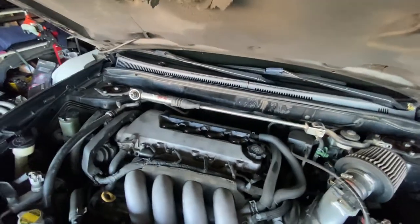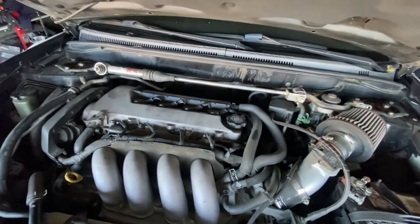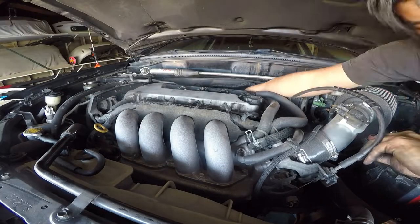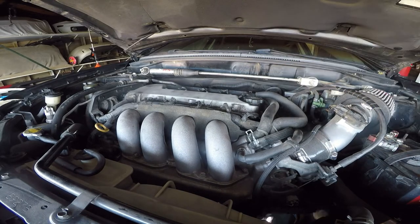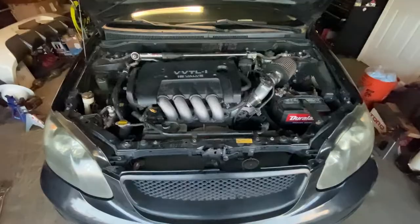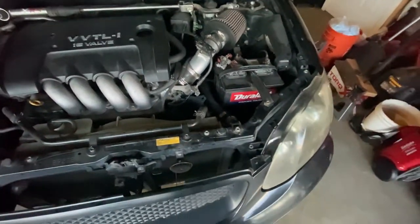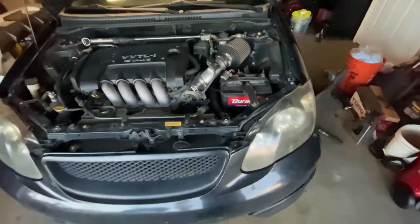All that's left is the bolts on top and the motor mount — I'm gonna do the motor mount when I get a little bit of help. Everything's back together. I got an engine cover for it now — just gotta put the gear oil in and start it up.